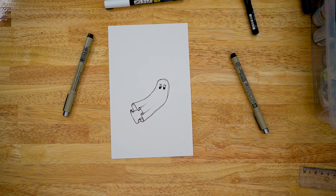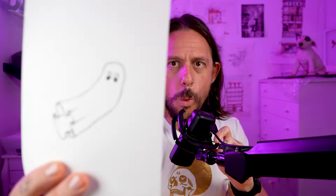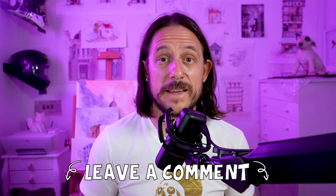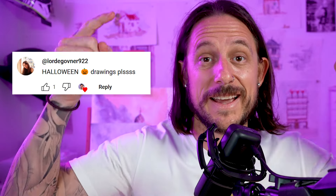And there's your super simple little ghost. I hope you've had fun with this, and if you have, smash that subscribe button. If there's something else that you want me to do a video on, as always use the comments — that's where I get my inspiration for videos like this one.